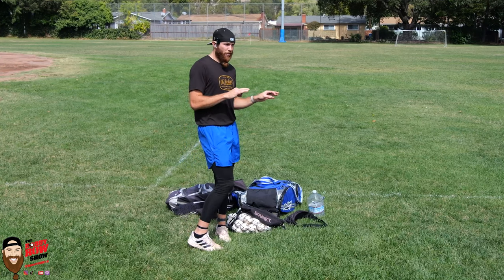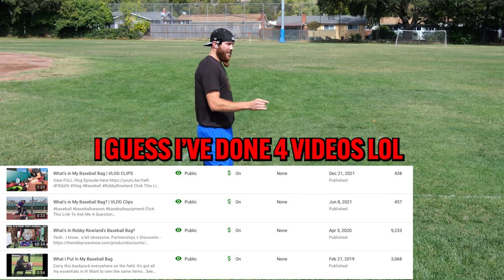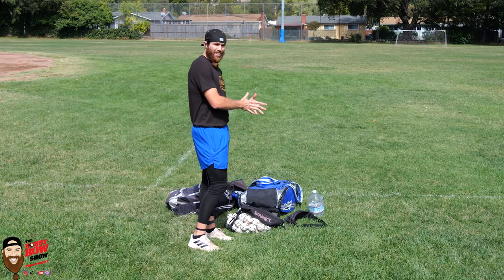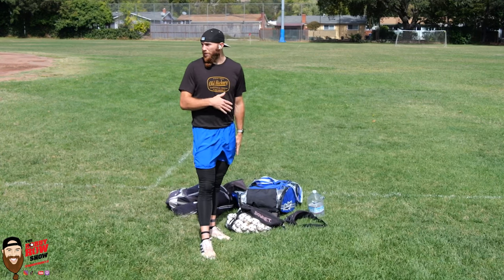Good opportunity to do a reenactment of what I believe to be my first ever viral video in 2018. I had just started creating content. I did a video — 'What's in my baseball bag.' Now I'm going to do another one. It's constantly evolved, de-evolved — is that a word? — and then evolved once again. This is my first day of throwing for Winter Ball Prep 2022.